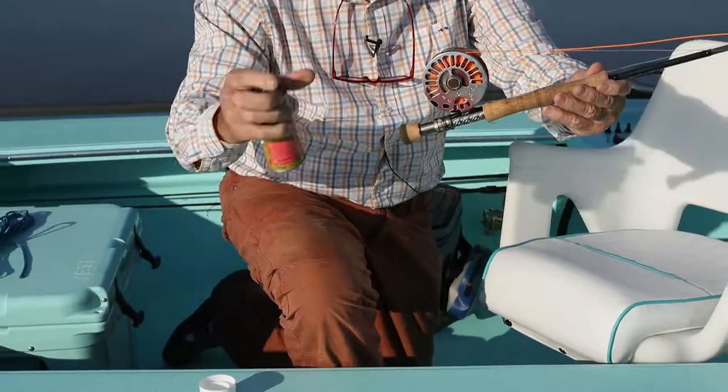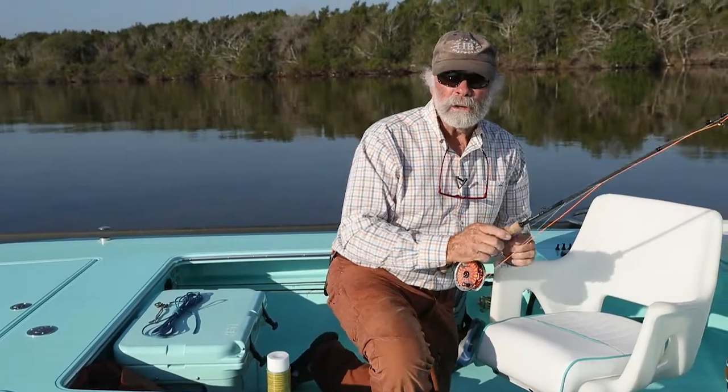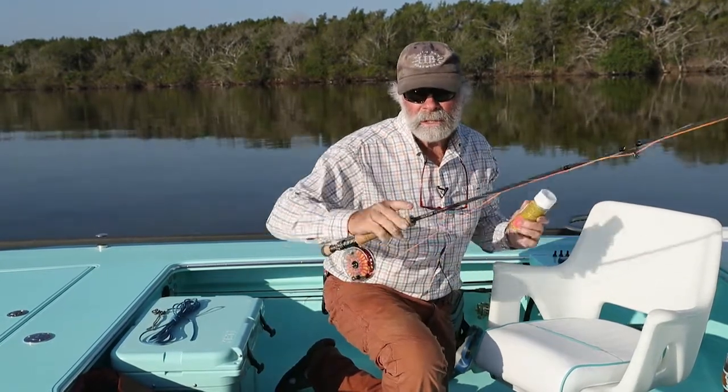It sinks down through the line and covers the whole line. Give it a few minutes to dry and then you're a hero again — your line shoots like magic. Put it back in the tackle box and just give it a shot several times during the day.